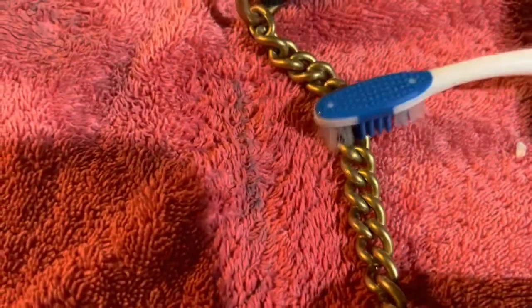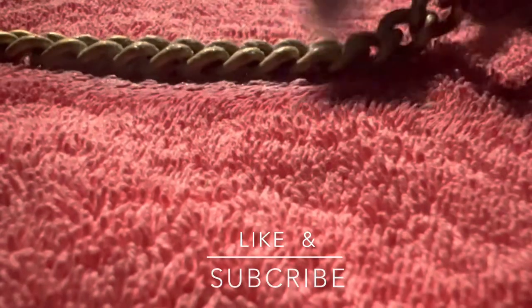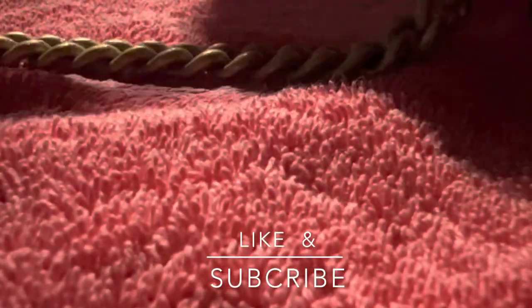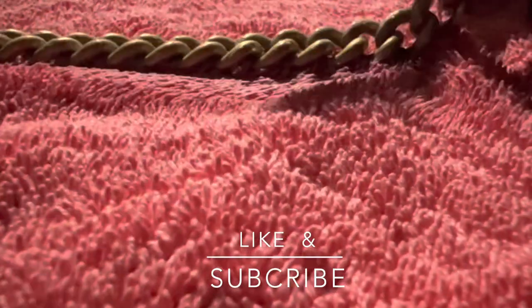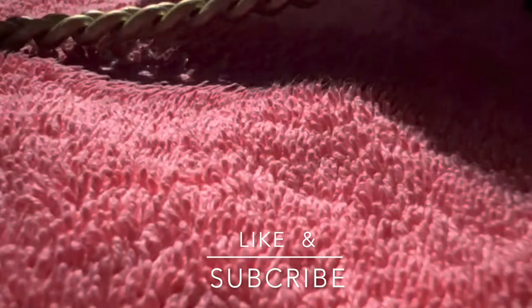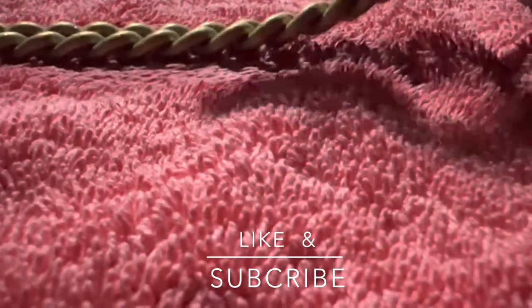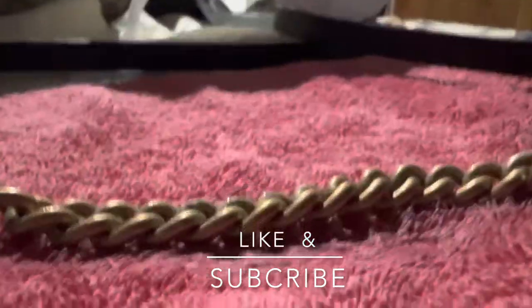Now we're gonna start cleaning the chain. First, warm water — brush it up gently. I put towels below. Apply the paste and brush gently, following the line of the chains, and also on the sides. Let the chemicals sit for at least 10 seconds. A chain brush is very useful especially for cleaning metal parts.